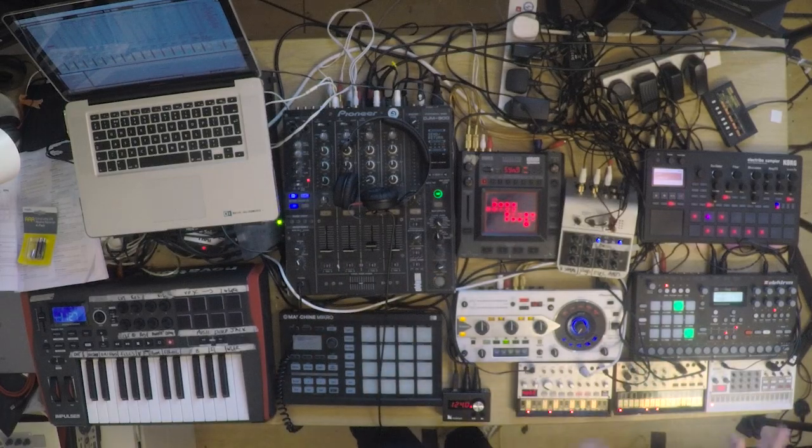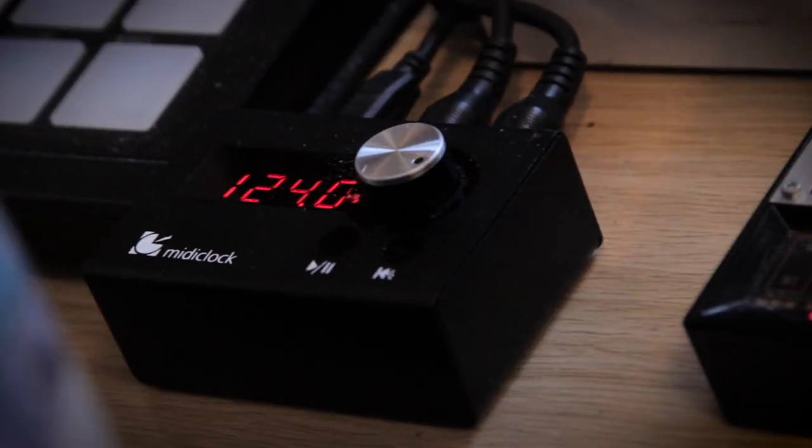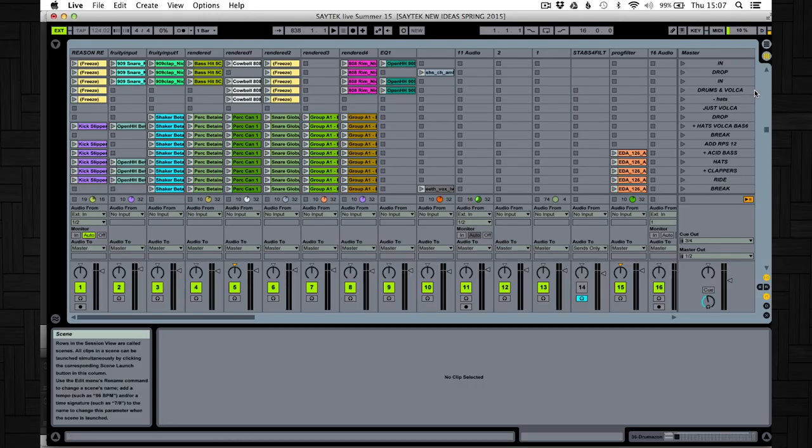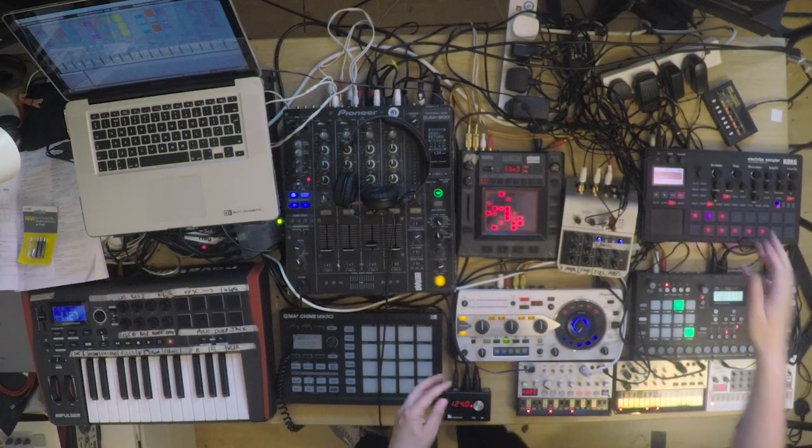The fun really starts happening when I'm mixing them together. I like using the internal sequences on the hardware. This is my dedicated MIDI clock and it sends MIDI clock out to everything — this keeps everything in time so I can improvise. In Ableton I've got loads of channels of audio and loads of scenes where I've programmed different variations of one pattern. I can trigger scenes to arrange those patterns, and at the same time mix a pattern from any of this hardware in, so I can just go on a journey.